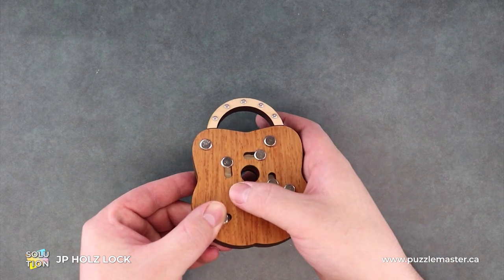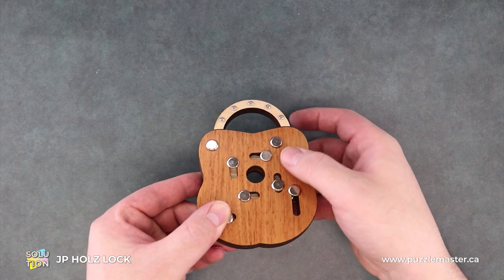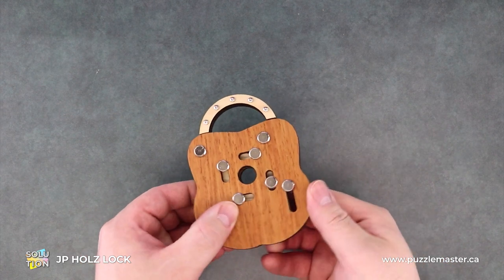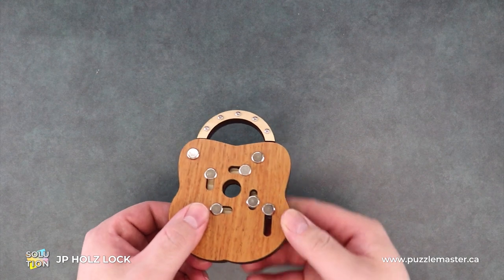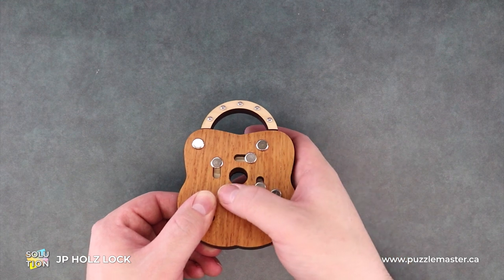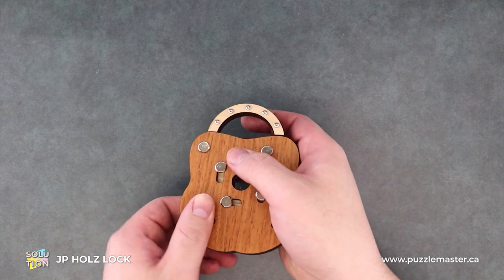I think this puzzle is my number one pick for stickiest puzzle. It's a very neat design, but I find it kind of jams on itself a lot, and that's probably by design. It makes you second guess what you're doing, and ultimately that's good.